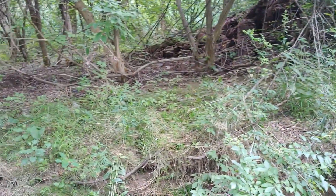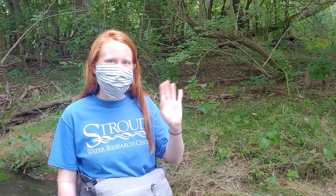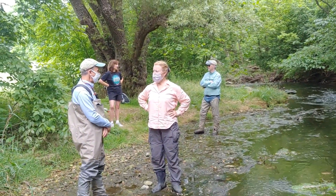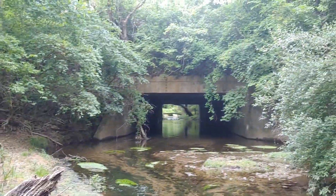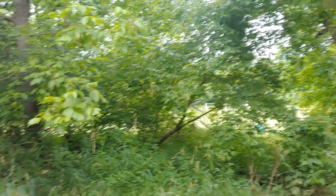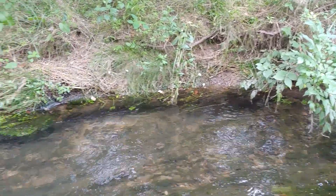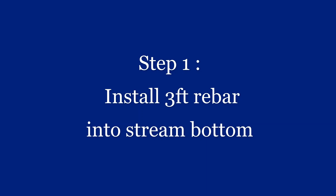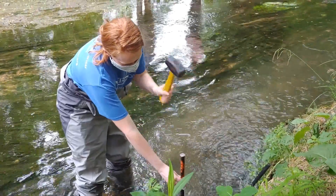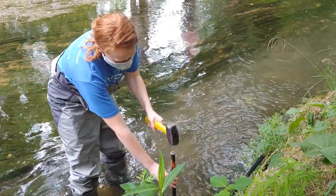All right, here we are at Valley Creek, at Valley Creek Park. Rachel Johnson is going to be installing — Al and Carol, Sue and Pete. There's the bridge. There's the park up in there. This is the spot that we are going to be installing the station. Clearing the hole for the rebar for the sensor bundle.